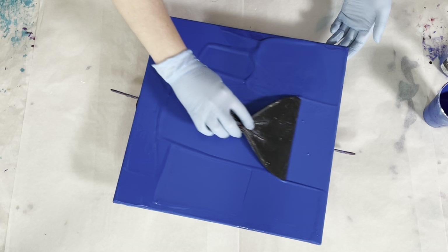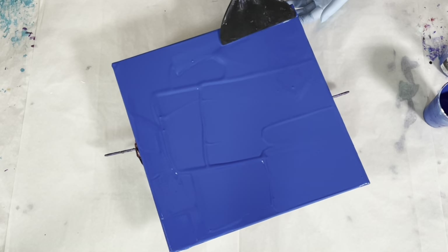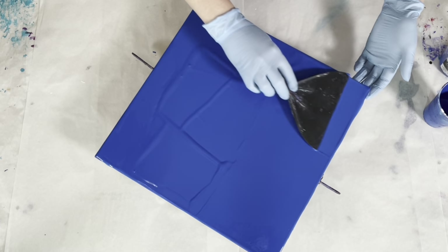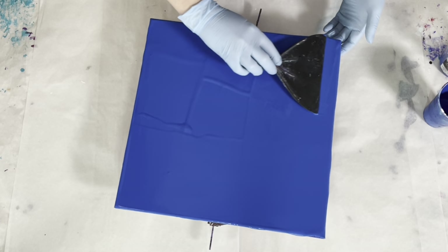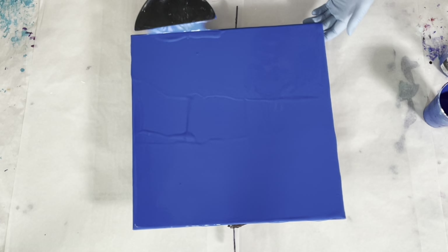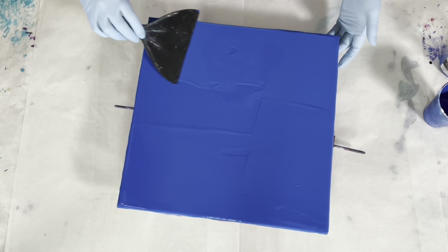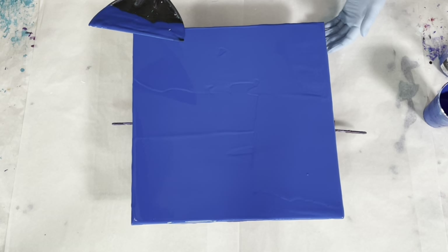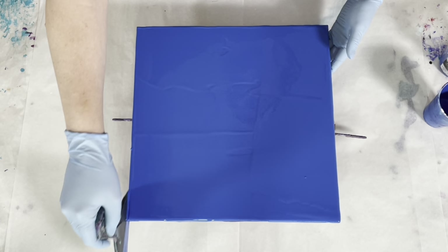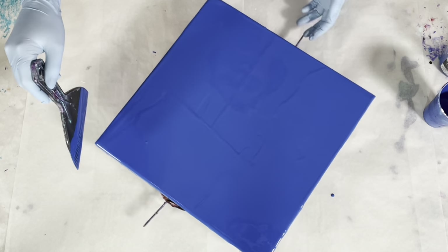The background and the base coat are the same color. The base coat is what goes on the canvas, and the background is the first color that goes in the cup. I call it the background because the cells kind of pop through and rise to the top, and then the background color kind of falls to the background.